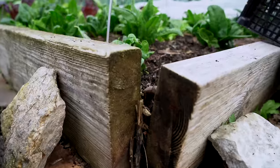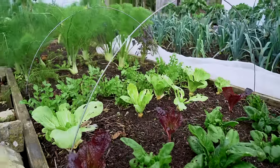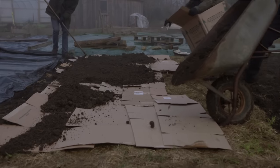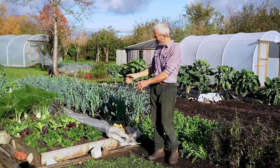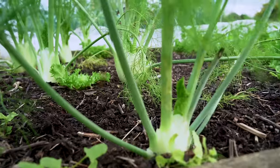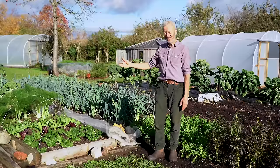This bed though was only made three months ago — that little bed there. And with no-dig, you've got this beautiful possibility: you can lay cardboard, put compost on top, and plant straight away. That's what we did there three months ago. So those plants like the fennel went in on the 18th of August, and there you go — it's a pretty impressive result in that time.